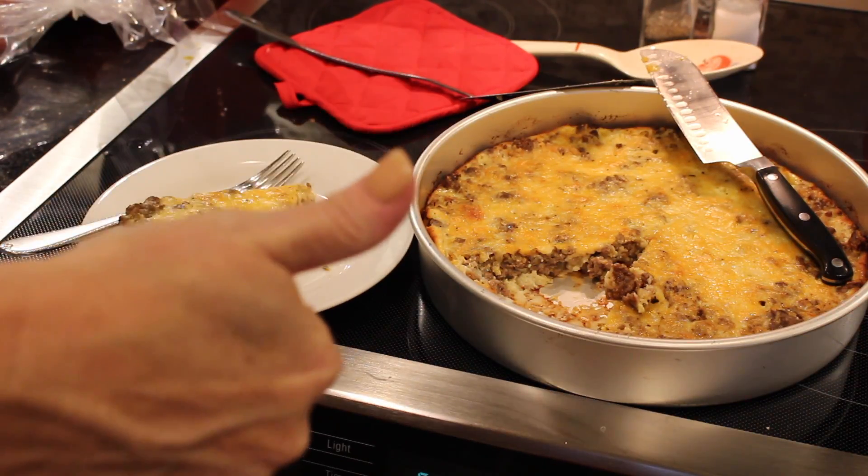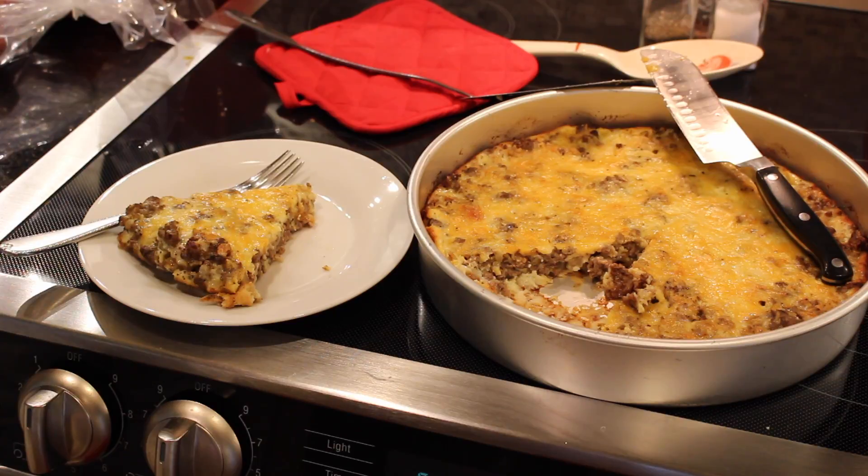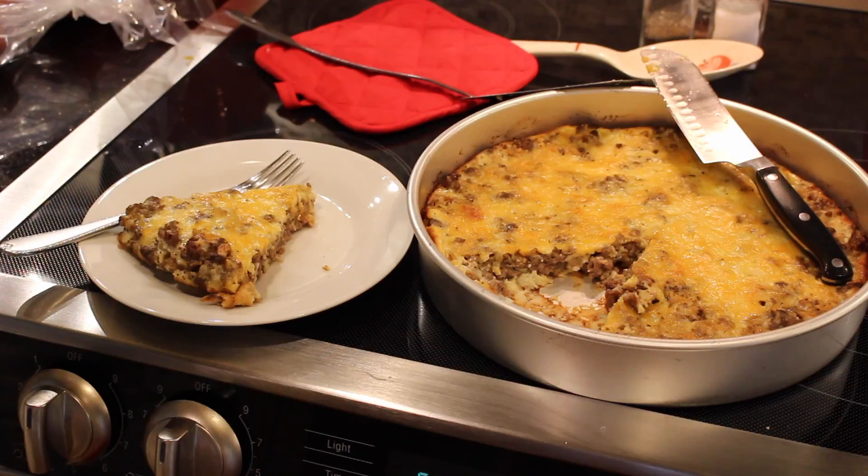Please thumbs this video up if you enjoyed this recipe. This was a brand new recipe — I had never made it before and it looks really tasty. Please subscribe if you have not, and let me know if there are any recipes you'd like me to try on my channel. I'll see you all later. Bye guys!